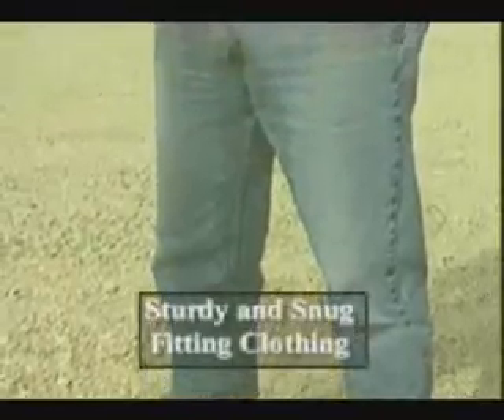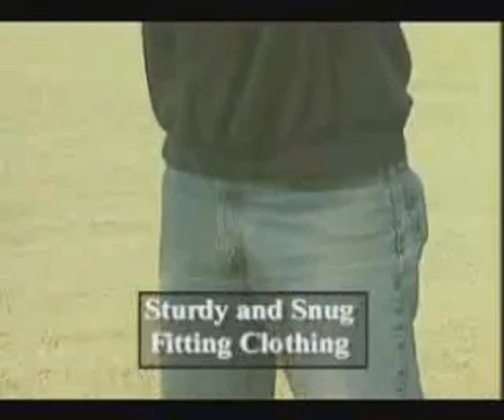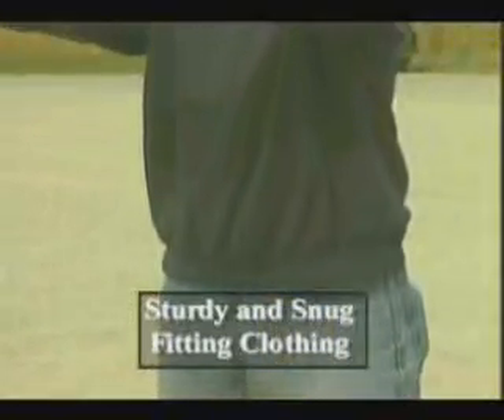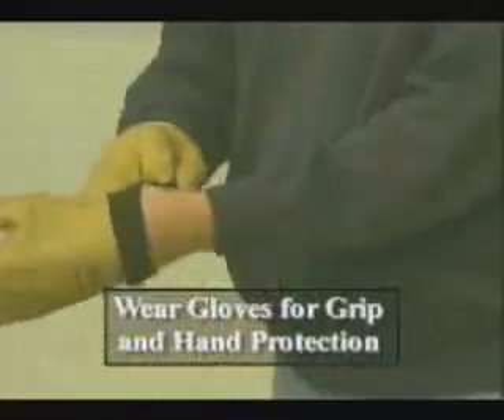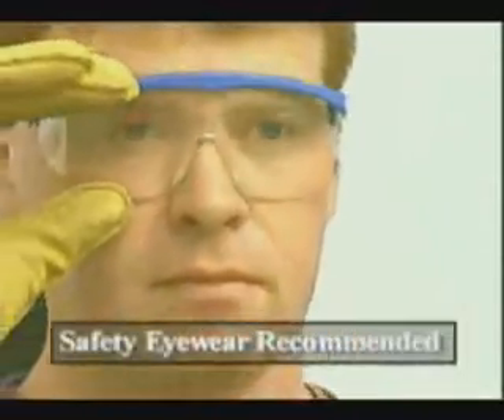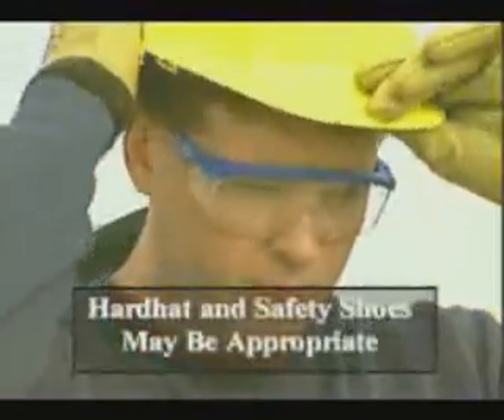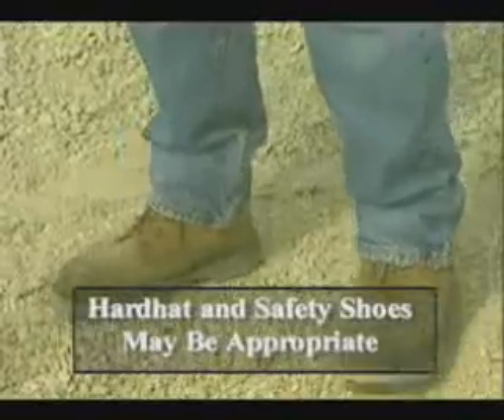Clothing must be sturdy and snug-fitting, but still allow complete freedom of movement. Never wear loose-fitting clothing or anything that could become caught on controls or moving parts. Gloves will protect your hands and improve your grip. Safety eyewear will protect against the possibility of flying debris. Other safety equipment, such as a hard hat and safety shoes, may also be appropriate on your job site.